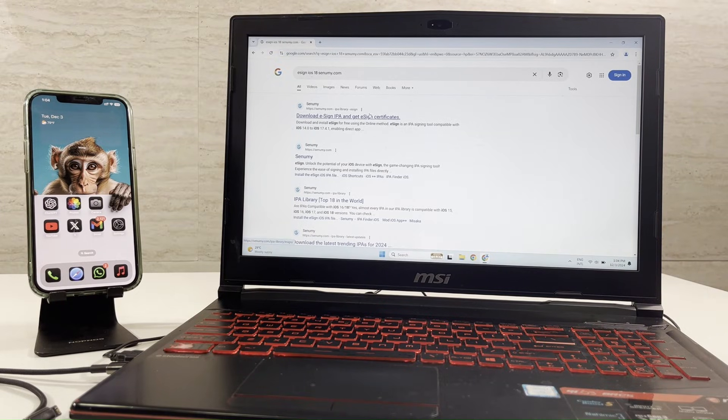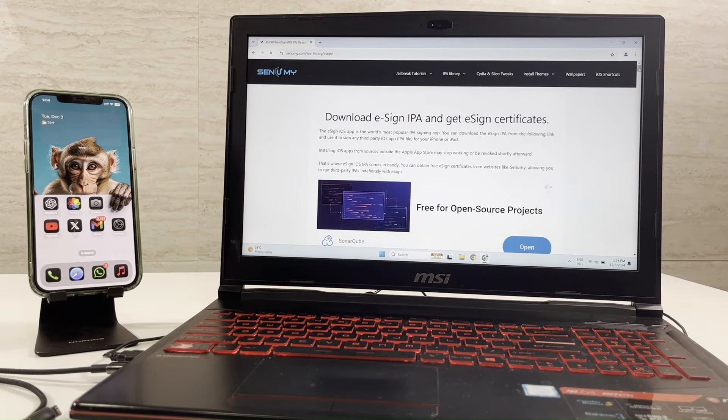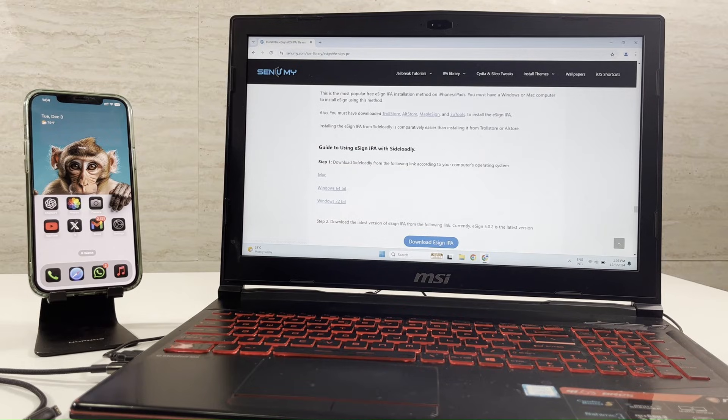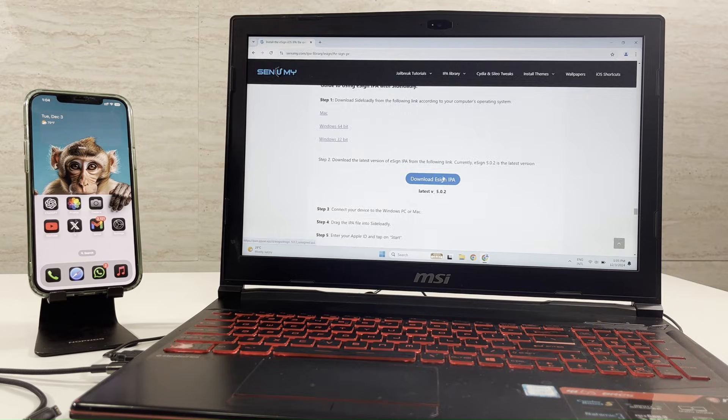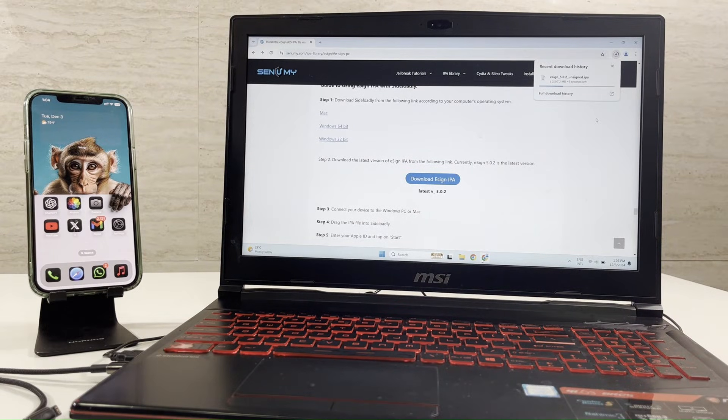Tap on the top search result from the list. Now scroll down the page to find the eSign IPA and download it. Once the IPA is downloaded into your PC or Mac,